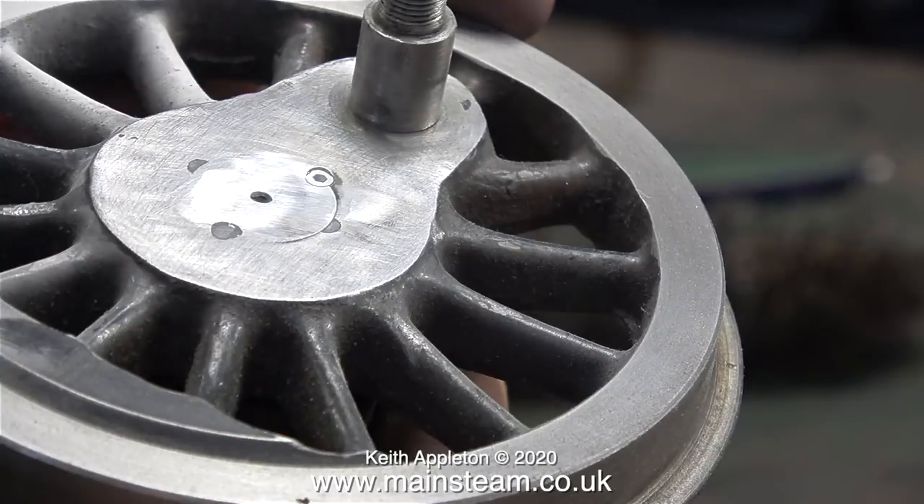Here I'm starting to get somewhere. You can still see the marks in the wheel — very unsightly — and one of the grub screws, but at least they're now full of JB Weld.